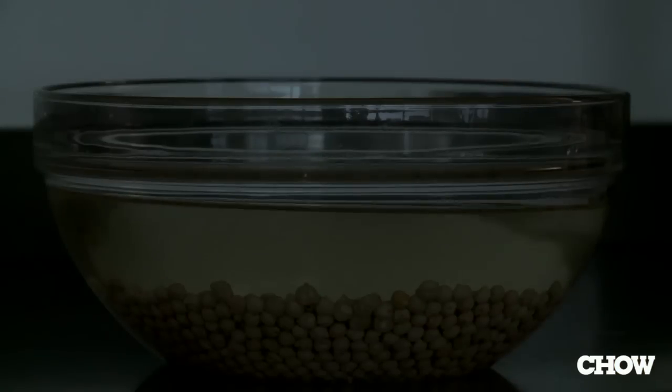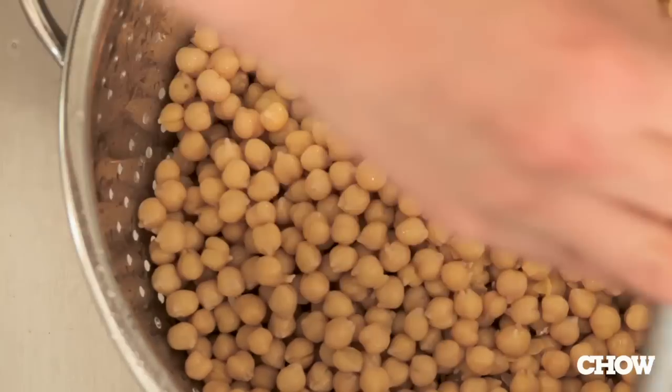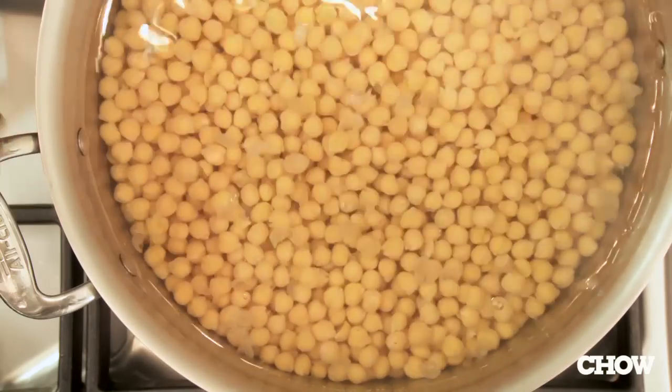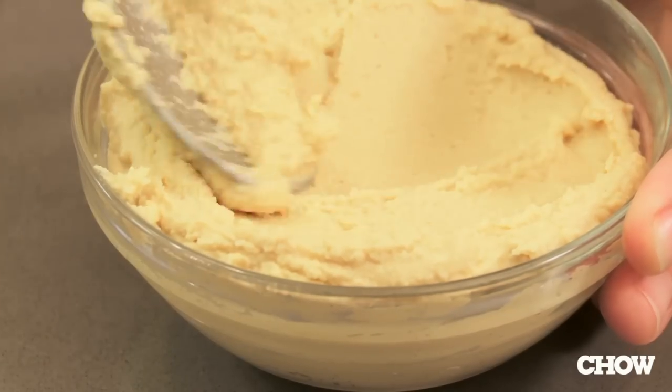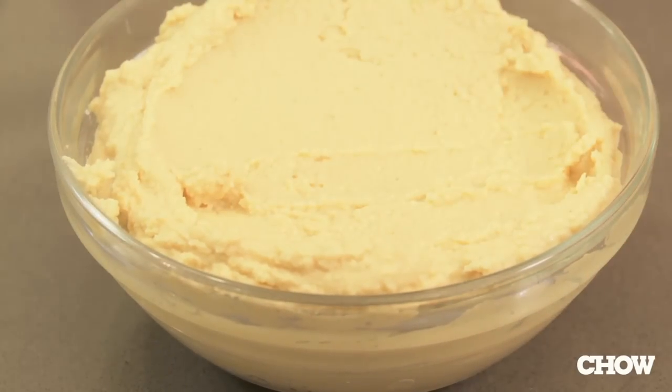Soak them eight to 12 hours, rinse them off, and then boil them for an hour and 15 minutes. Blend with any of your favorite hummus recipes, and you have hummus as it should be — creamy, buttery, delicious, and you can eat it with anything.